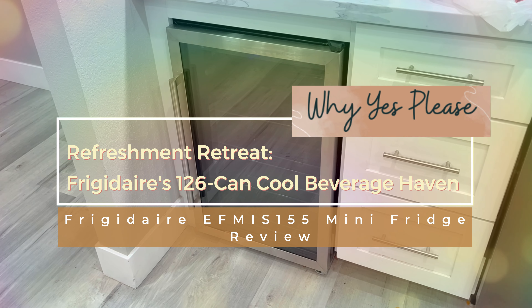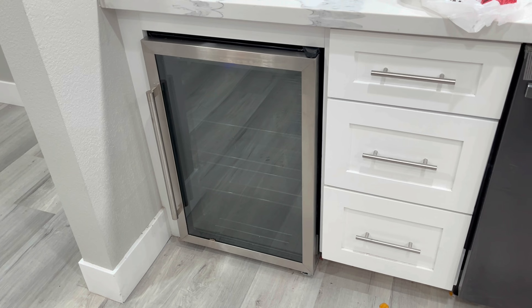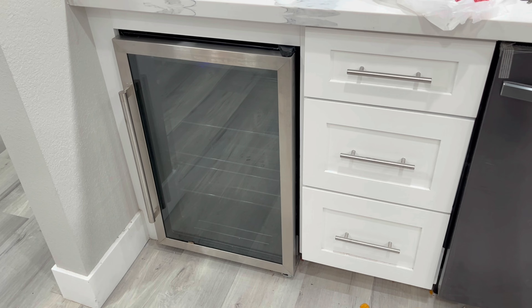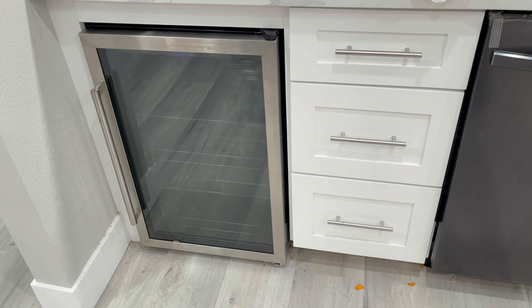Hey guys, here to tell you about the Frigidaire beverage fridge. As you can see here, it's part of a remodel that we're finishing up here, and it goes quite nicely with the modernized finishes, the whites and the grays. We have it installed here in the kitchen.